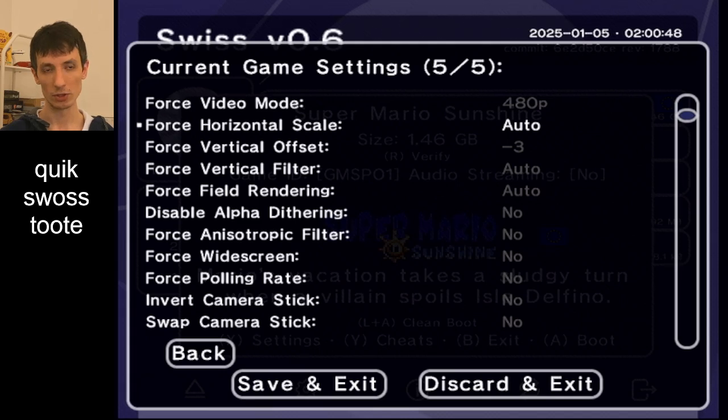There's another setting I'm going to shout out because a lot of Odyssey runners will probably want this: invert camera stick is a thing on Swiss. You can invert the C stick — the camera stick — and basically swap the two X directions so that it works like normal rather than inverse. You can do that in Swiss if you want.